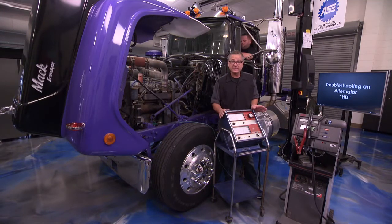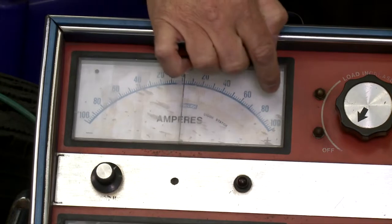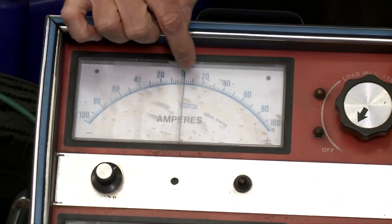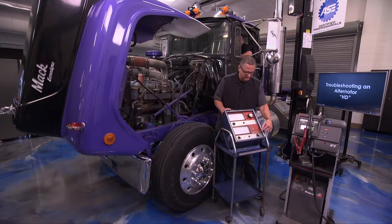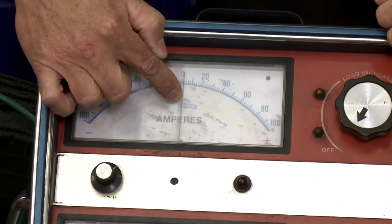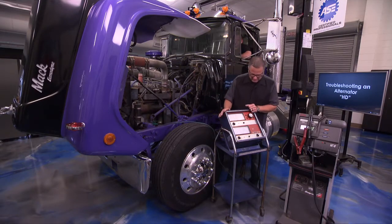Now we're on zero. When Chase cranks up the semi, we should see this needle start to come over and start to charge. Once it starts to charge it may drop off as the batteries get charged up, but we should see it charging — then we know it's putting out the amperage. Then I'm going to switch to diodes and watch it in that little blue circle to make sure the diodes are in good condition. Those are two checks we can make. Chase, go ahead and crank it up — let's see if this thing's charging.